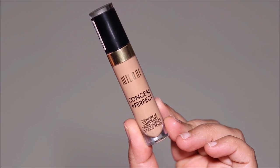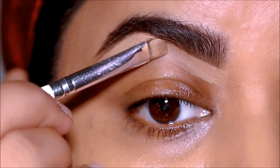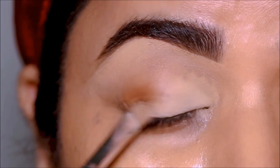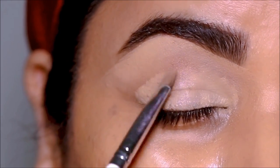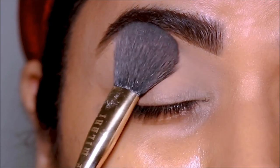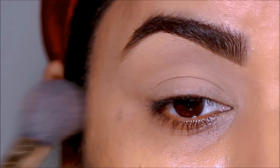Using the Milani concealer in shade 145, I'm going to clean up underneath the brows and also use the concealer on my lids as a base for the eyeshadows later, setting it with the Airspun translucent powder to make blending easy.